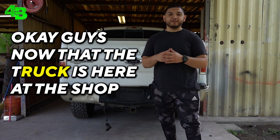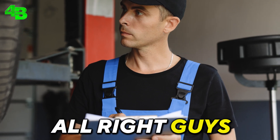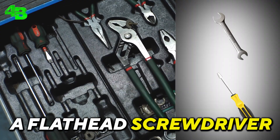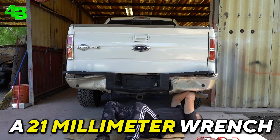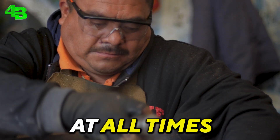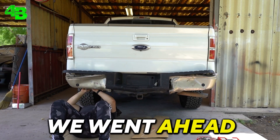Now the truck is here at the shop, we're going to start taking off the rear bumper to see what parts we need to replace. We went ahead and started working on the truck — start by grabbing yourself some tools; in this case we'll need a wrench and a Phillips head screwdriver. We began to remove the bumper with a 21 millimeter wrench. The bumper itself had two bolts on each side, so we removed them with the wrench. Remember to always wear eye protection at all times, and if you can, also wear gloves.